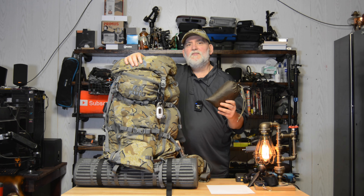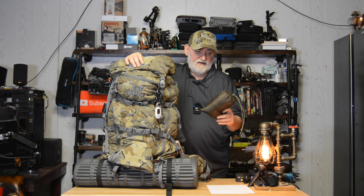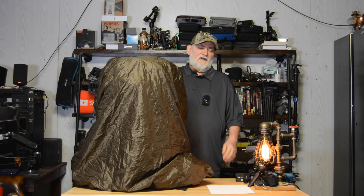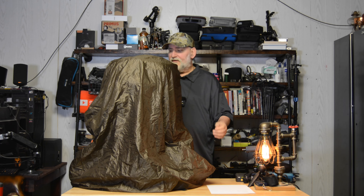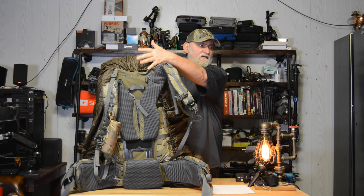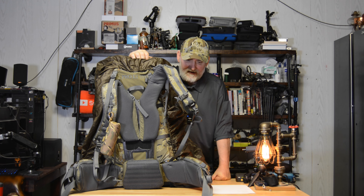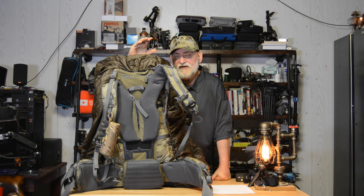This here is a pack cover. It covers my pack and keeps the majority of the rain off of it. I had this handmade a long time ago, but you can buy them all over Amazon. I always carry this in the pack. Now this thing is quite huge — I had it made really, really big. You'll notice it's not on the back at all. Can water get into this? It can. I'd say it's about 98%, but water can still get in somewhat. You have to think of it as different levels of protection.